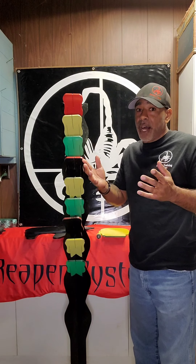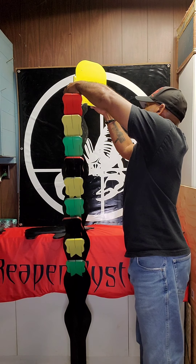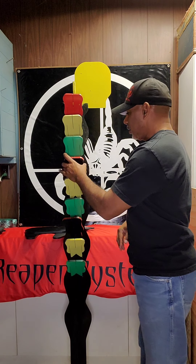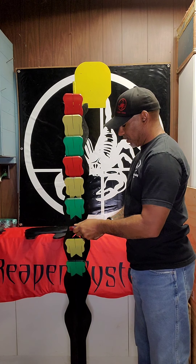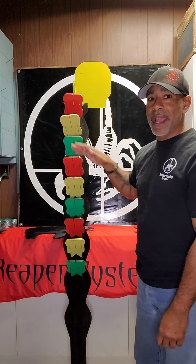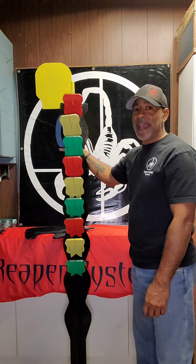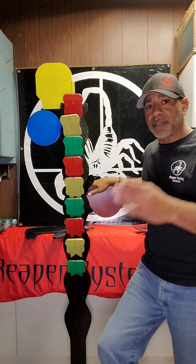Another thing I like to add on — because one, it's just fun — I like to add on the hostage taker. Going back to our experienced shooters, I like to add letters and numbers to all these things. I don't even have to put them in order; I can just go random letters and numbers. Letter and number the targets — letter one side, number the opposite side. Add in a plate if you want. It doesn't matter what you do; it's all up to you.